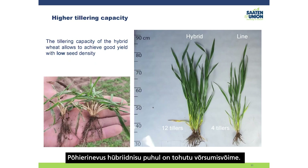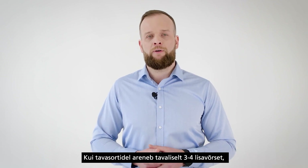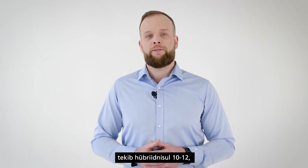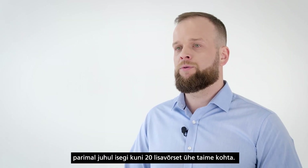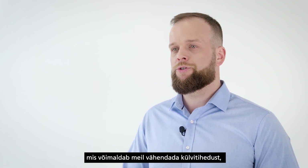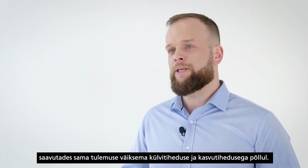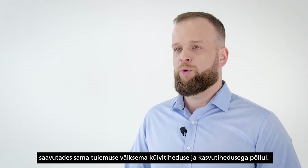The main differentiating feature for hybrid wheat is its huge tillering capacity. While line varieties normally develop three to four additional tillers, hybrids can develop 10 to 12 — and in the best cases, up to 20 additional tillers per plant. This huge tillering capacity allows us to reduce the sowing rate and still achieve the same results with lower sowing rates and lower population density in the field.